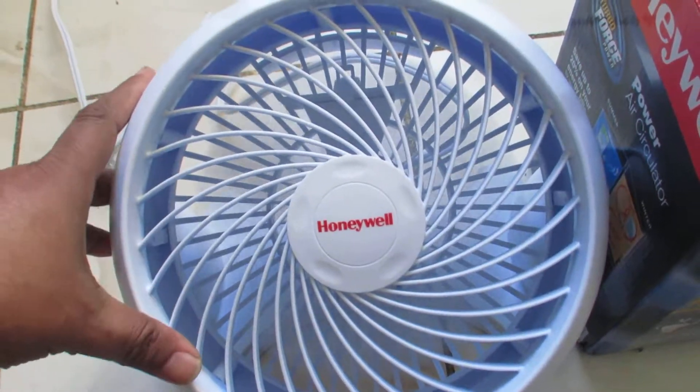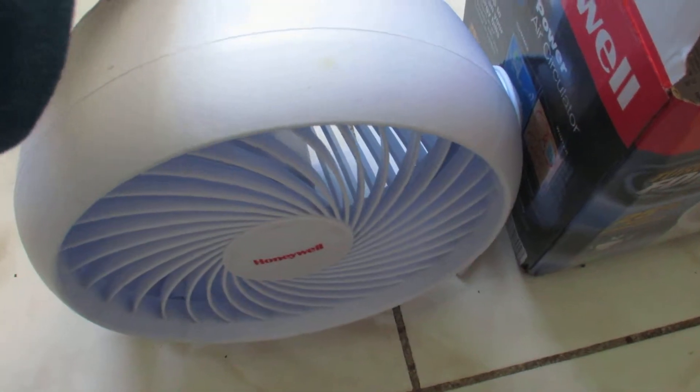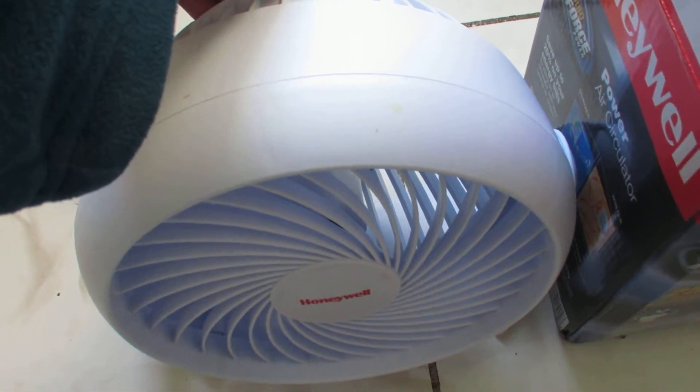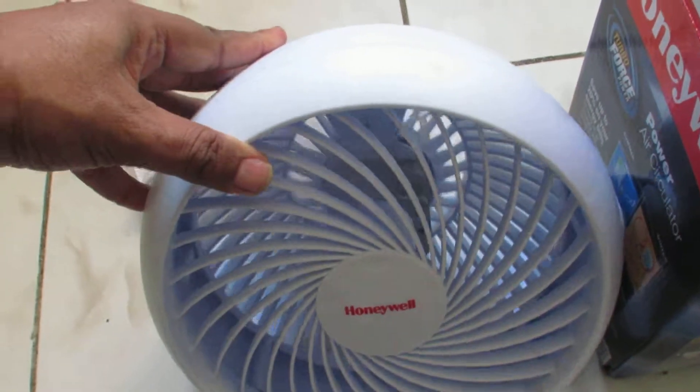The speed is also pretty good. Three speeds — this is the slowest one, second one, and this is the maximum.